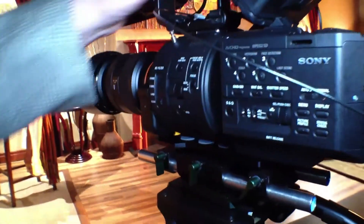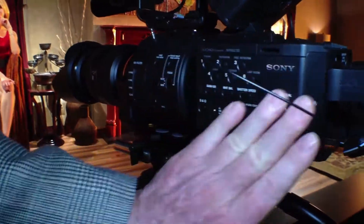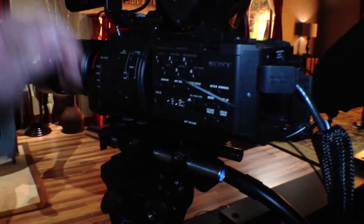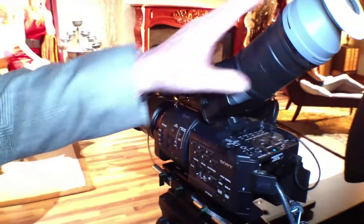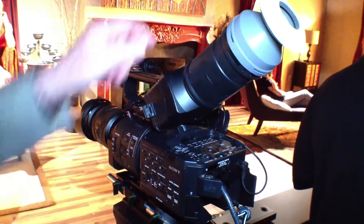The camera offers all of the functionality you would want to see on a high-speed or production camera, including a high-resolution viewfinder that can be used with a viewing tube included with the camera, or used separately as an LCD.